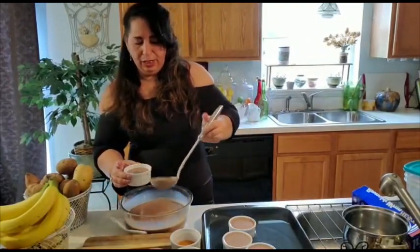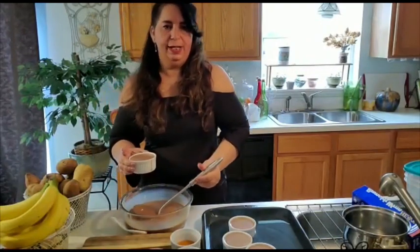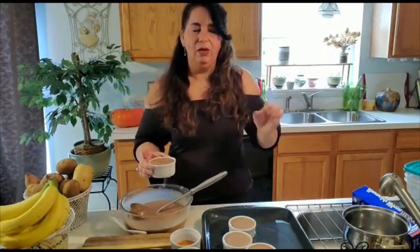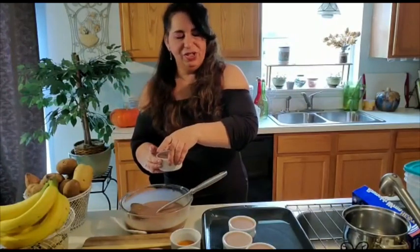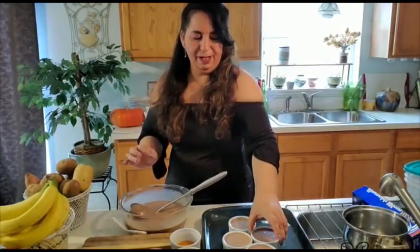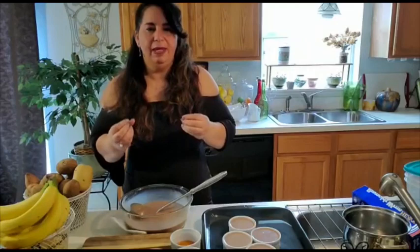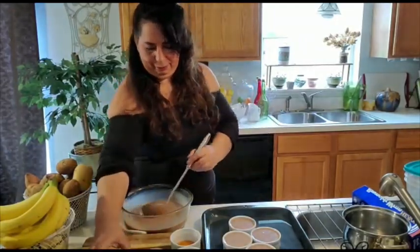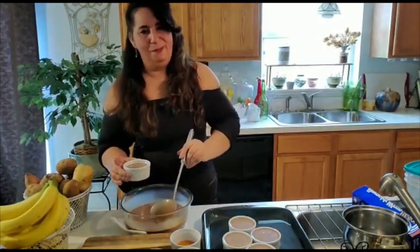Another thing I like to do is check the firmness of my custard before I take it out. I like to leave it a little loose because it will continue to cook once you take it out — not fully loose, not shaking in the middle, but just a little bit. Because what happens is you take it out, it still has that heat, it continues to cook, and then it's so yummy and creamy. If you overcook it, it's not as creamy. You want that custard to just melt in your mouth.